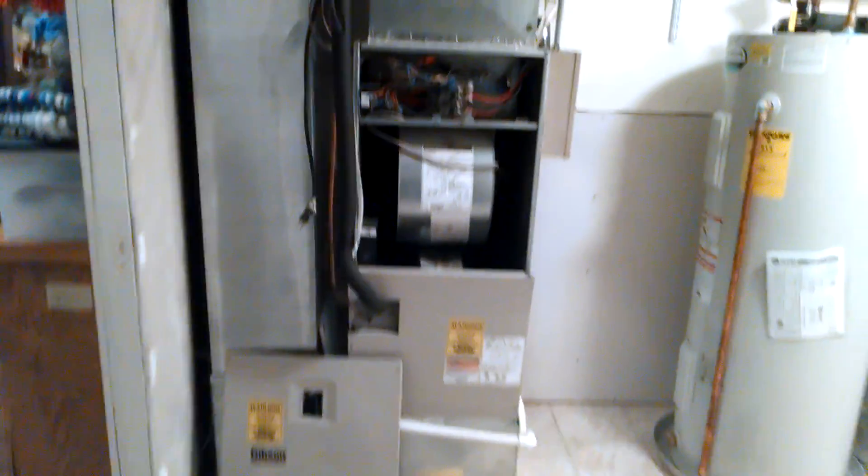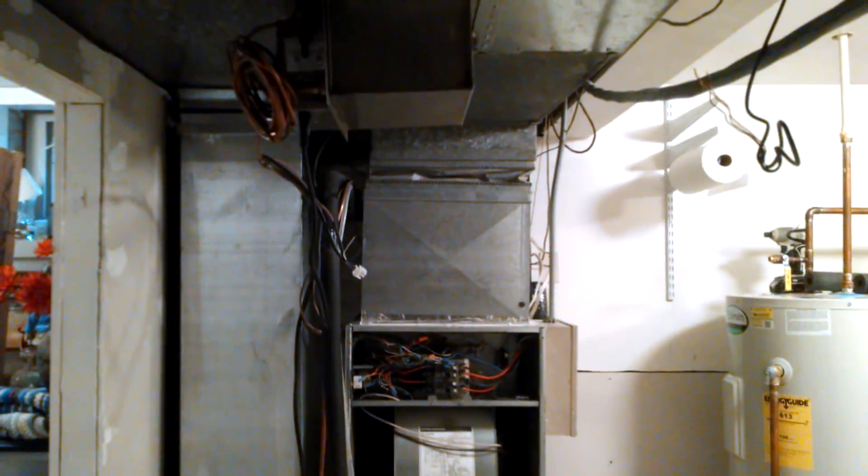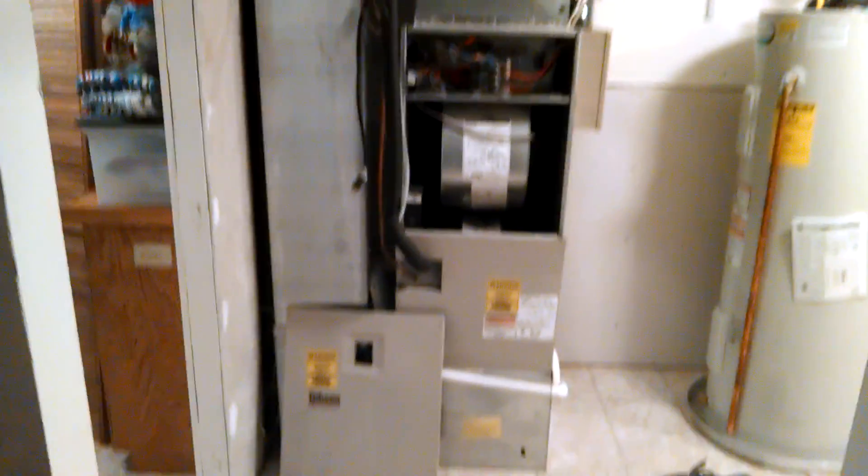We're inside pulling out this unit — we will pull it all the way out and cut everything out to right about there. The condenser is right on the other side of that wall, literally right through that wall.